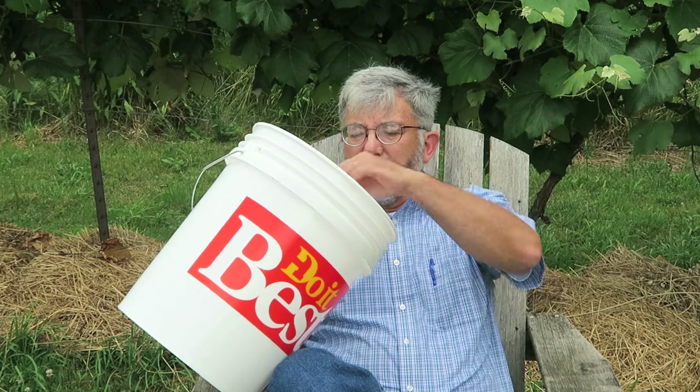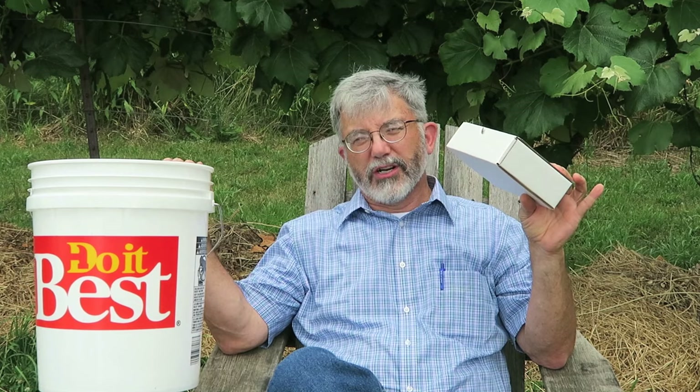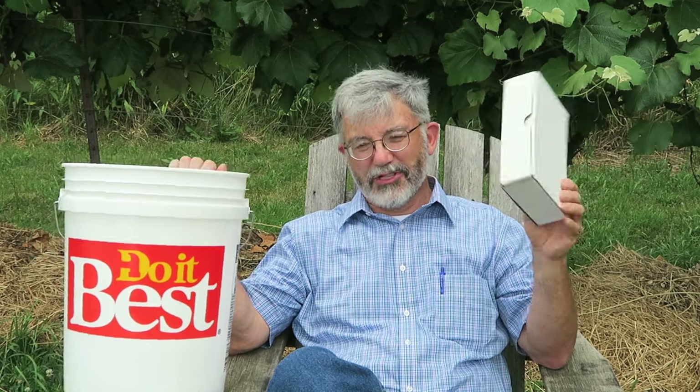Hi, I'm Herrick Kimball from Planet Whizbang and today in this video I'm going to introduce you to a very simple idea for drip irrigating areas of your garden. I developed this idea four or five years ago. I've used it every year since then in my garden. I'm using it now — we're going through quite a dry spell — and this idea involves using nothing more than a plain bucket and a bucket irrigation hardware kit. Put the two together and you've got something pretty special.